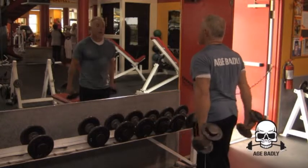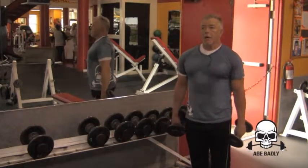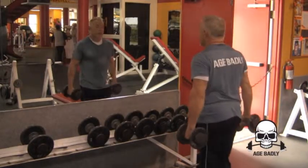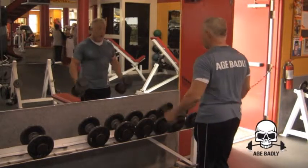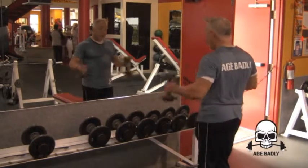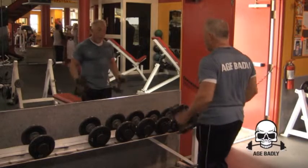Sometimes when I do the full range of motion on this exercise, I'll show you here. So you've got a heavy weight, and you can get out five reps. Then finish it out doing partials.